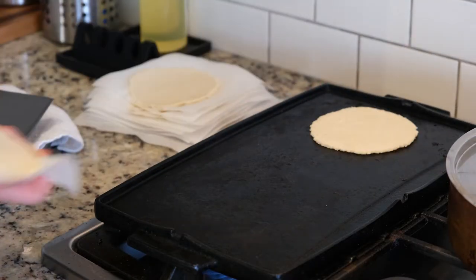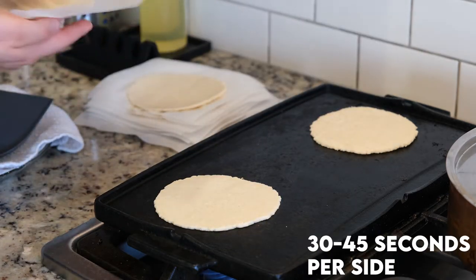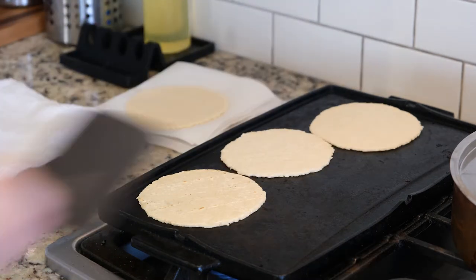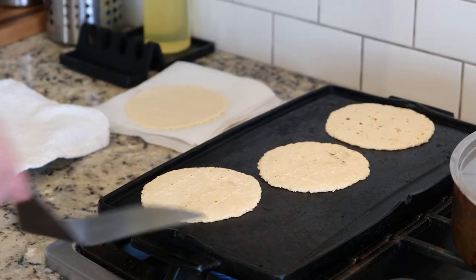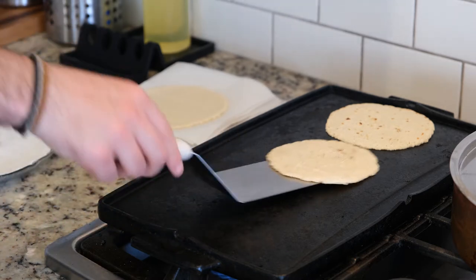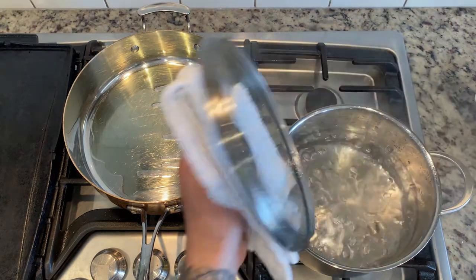Now that all the tortillas have been pressed, we need to cook them. Into a super hot preheated cast iron pan they go, just for about 30 to 45 seconds per side. I like using cast iron as it retains the heat pretty well, but you don't have to. I'm intentionally undercooking these a little bit, flipping them as soon as there's a touch of color on each side, since we're going to be frying them. As soon as they come off the stove, store them in a kitchen towel to help keep them warm and a little more flexible for when we're folding them.